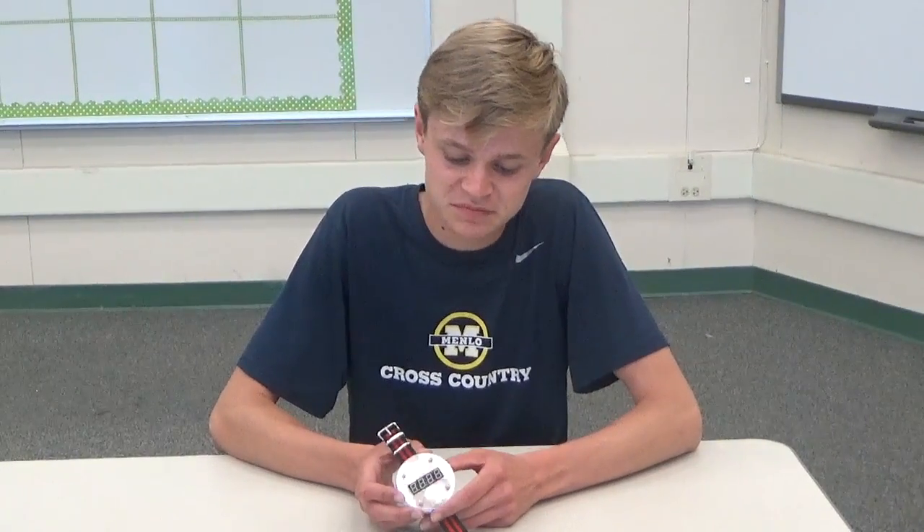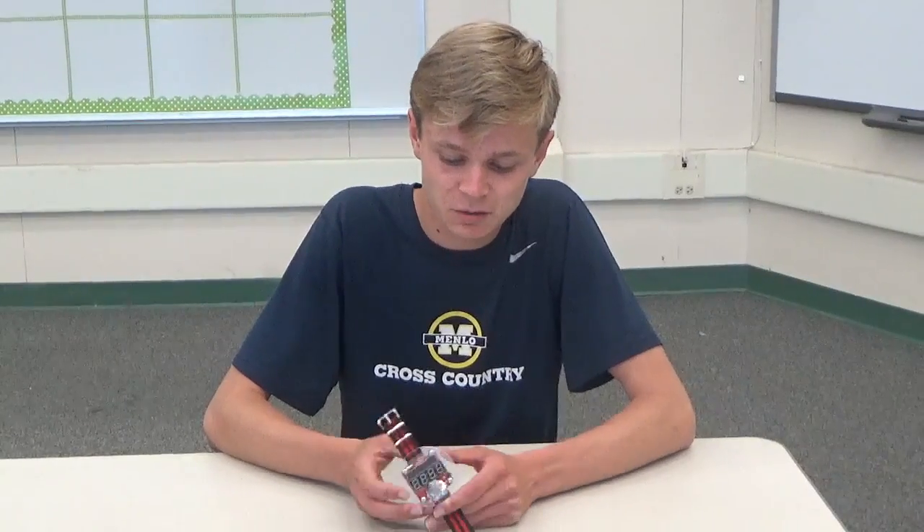My name is Will A. I go to Menlo School and I'm going to be a junior there. This is my starter project. I made a watch.